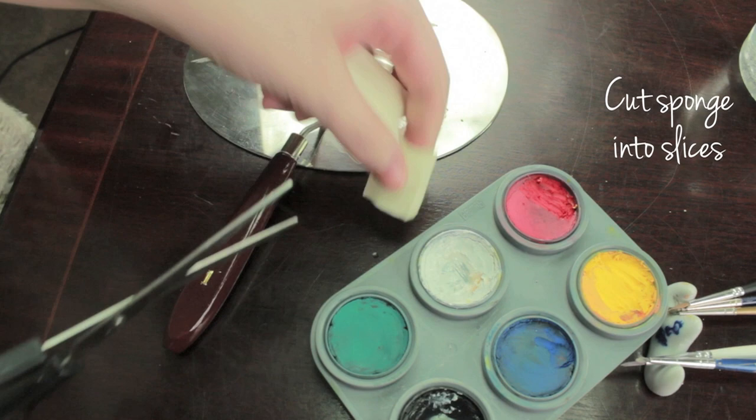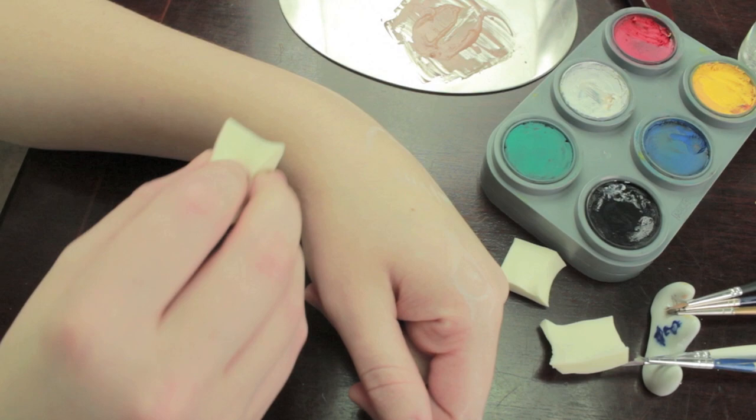Next, what you want to do is cut up the foundation sponge into three or four pieces, because otherwise you're going to end up using three or four sponges when really you only need one.